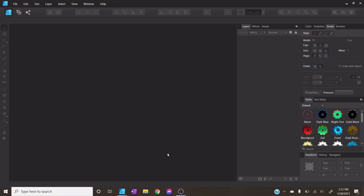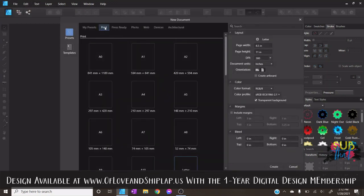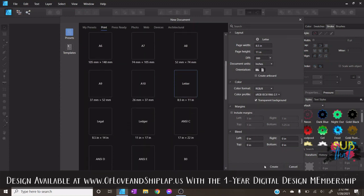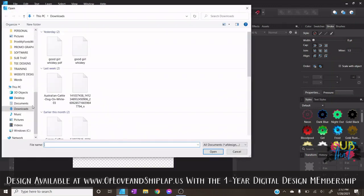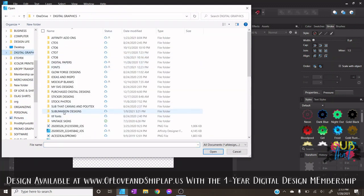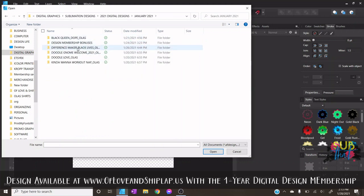We're going to be working in Affinity Designer on our Windows laptop. We'll start by opening a new file set to the page size we plan to print on. Based on our measurements of eight and one-eighth by nine and a quarter, our design will fit perfectly on a letter-size piece of paper. We'll go to File > New, click on the Print tab, choose letter size, make sure our color format is RGB/8 with the sRGB IEC profile, hit Create, and then import our graphic.